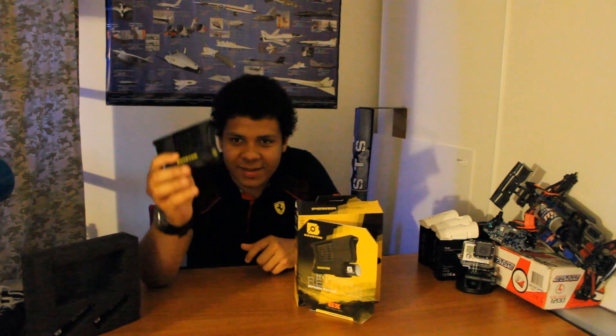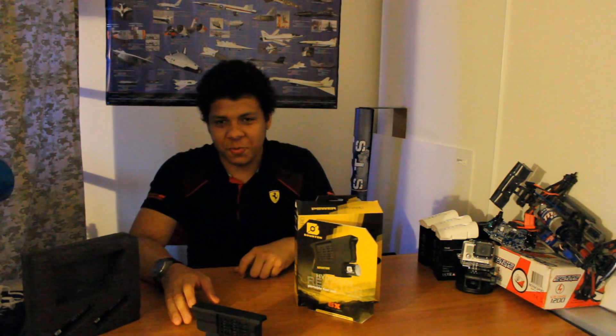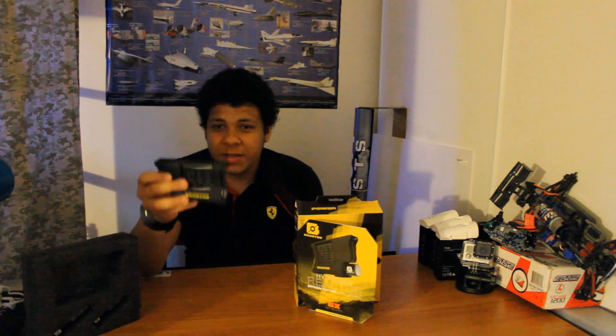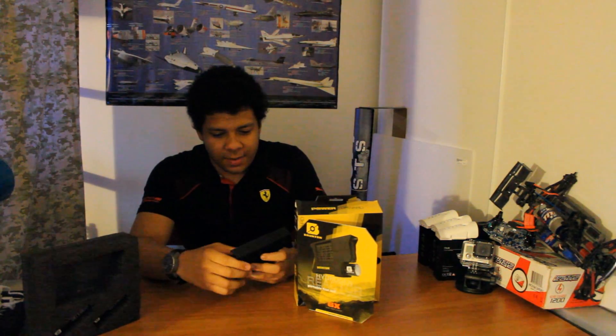The cool thing about this is it's a hydrogen reactor, and the fact that it's this small. Now, talk about alternative resources — like windmills and solar power and stuff like that, it's all good, but they have their problems. The thing about hydrogen in general, the only bad thing about it is that it's expensive and it's not very flame retardant — it's actually pretty flammable. But this is actually a reasonable price for what you can do with it.